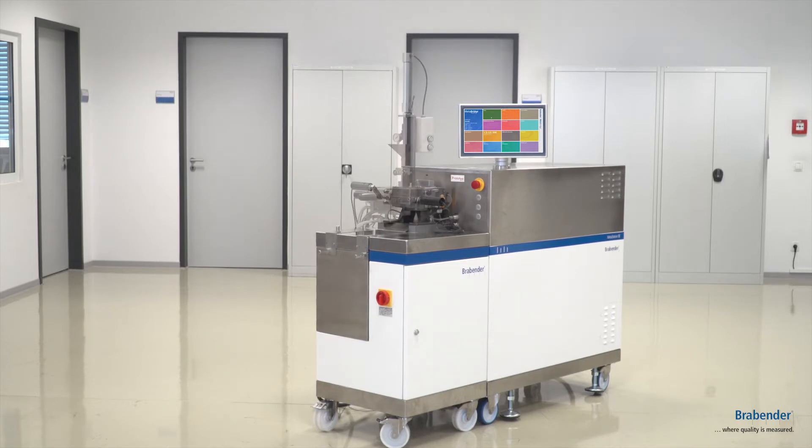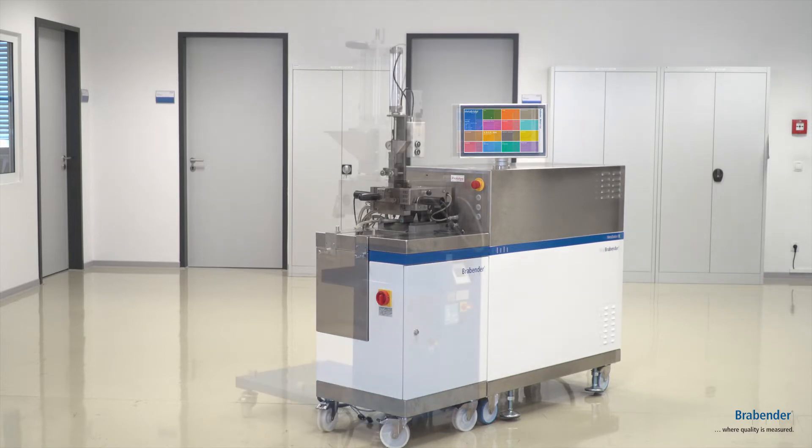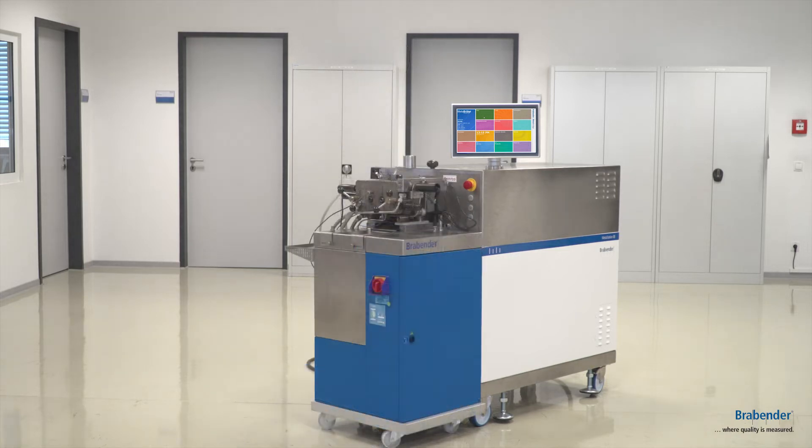With the larger units, you have the opportunity to attach even bigger attachments like our twin screw extruders or our biggest kneaders like the 350 one.